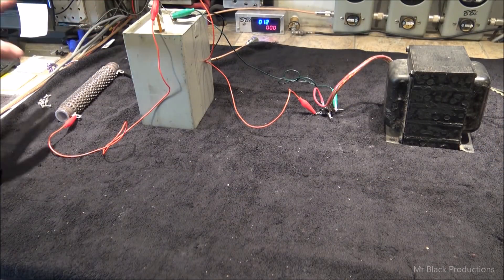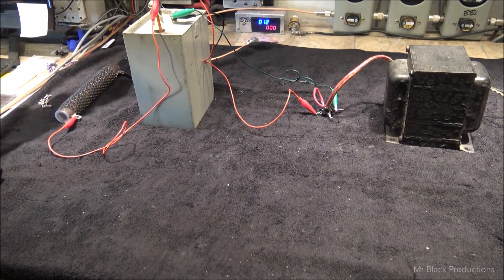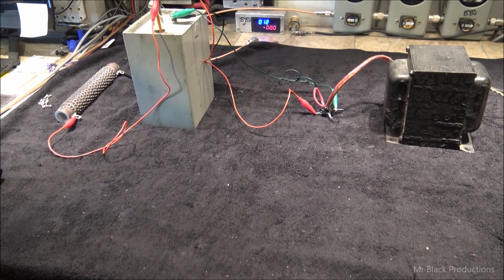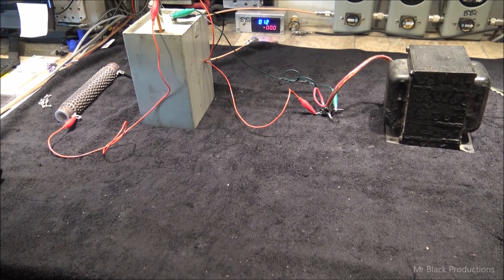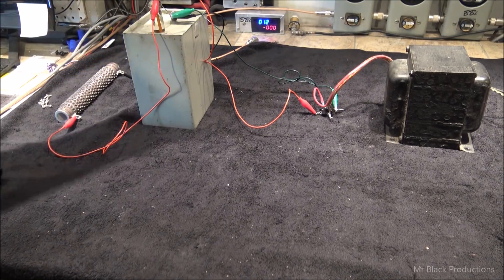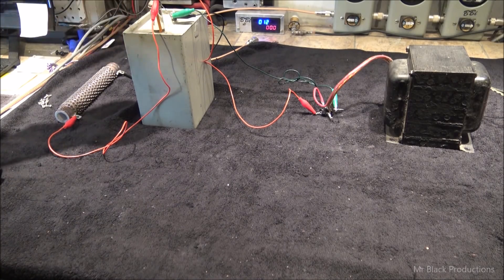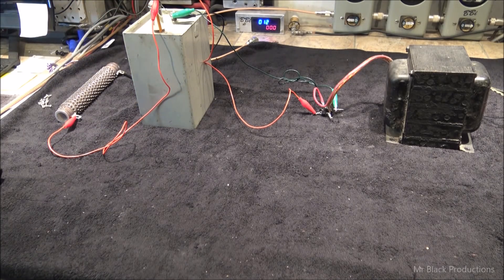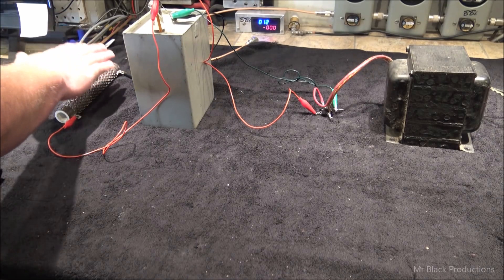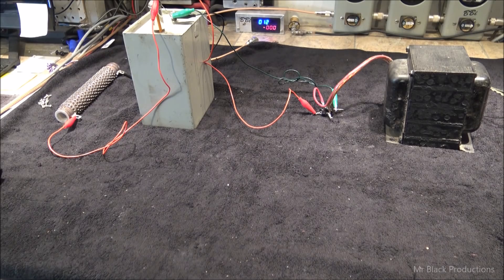The power supply — this portion going forward — has to overcome the value of the bleeder. But the bleeder is so minute that all it does is grab electrons and turn them into heat, just a small number of electrons, and it's constantly doing that. So when you shut the box off, its sole purpose is to keep grabbing those electrons until there's nothing left in your storage device, which is your high voltage capacitor.